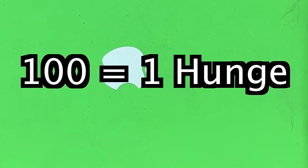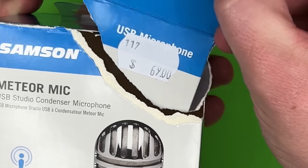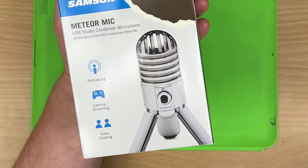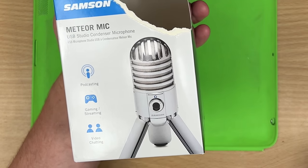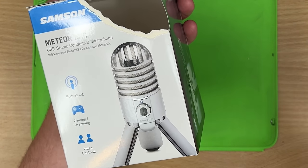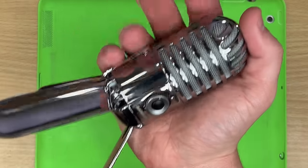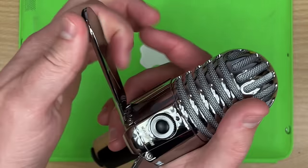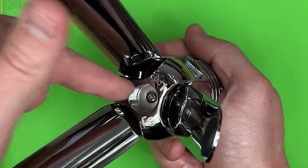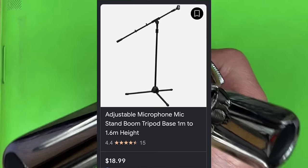First up is the Samson Meteor Mic at $69. Looking at the box I thought it was going to be some big plastic chrome thing — I hate plastic chrome. But no, this thing is chrome steel and is one of the densest little nuggets I've held. Look at these legs — it can even lean and tilt. On the bottom there's a standard microphone thread so you can stick this on any mic stand, and you can get a stand for like $25.